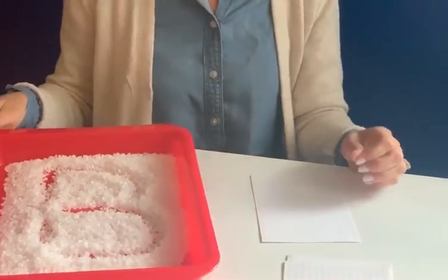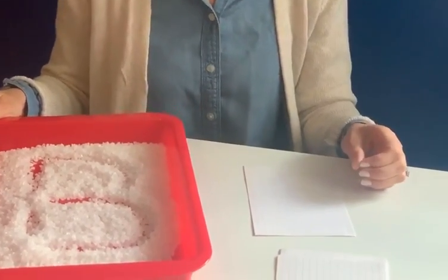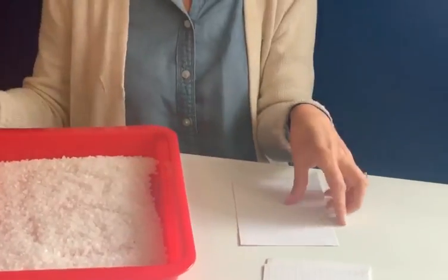And B makes a buh-buh sound. Let's think of a B word — I'm thinking buh-buh ball. Let's shake out our B and look for our next one.